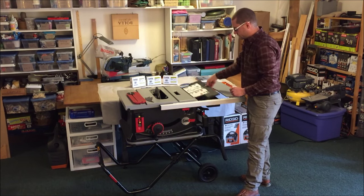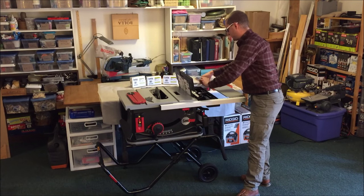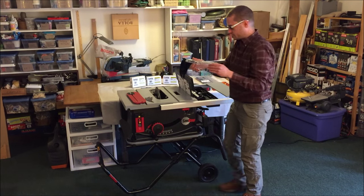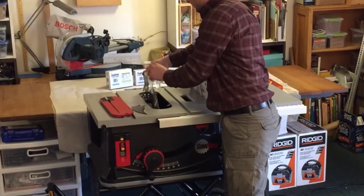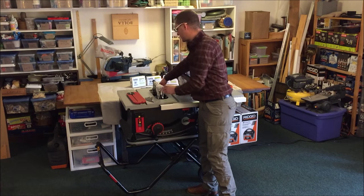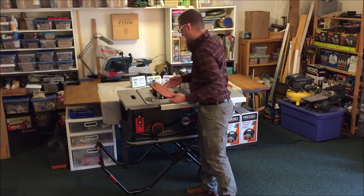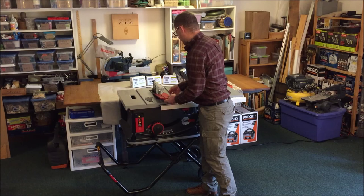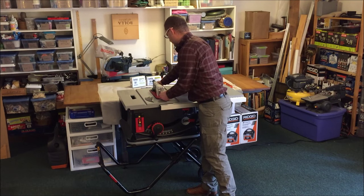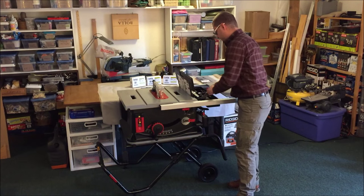In our storage at the edge we have our blade guard, which very simply slips back into the same slot. Turn the lever and we're locked in place. Then we can reinstall the throat plate and store the riving knife.